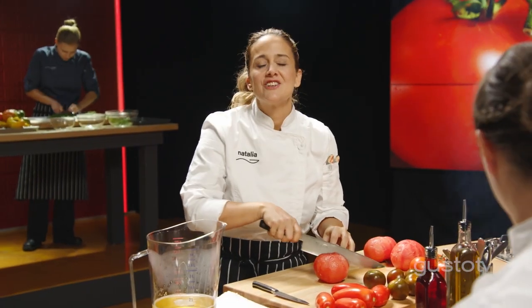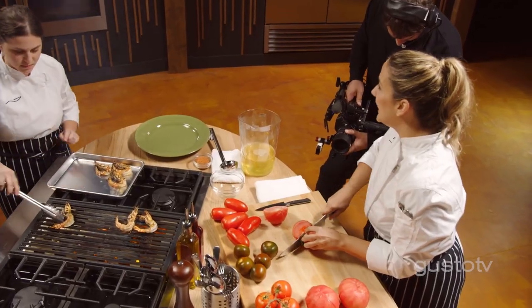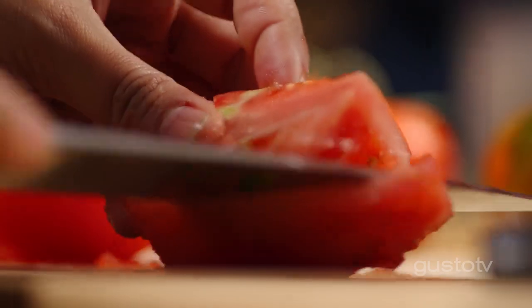This dish calls for tomato in so many forms. A great way of adding tomatoes is by doing a traditional classic concasse.